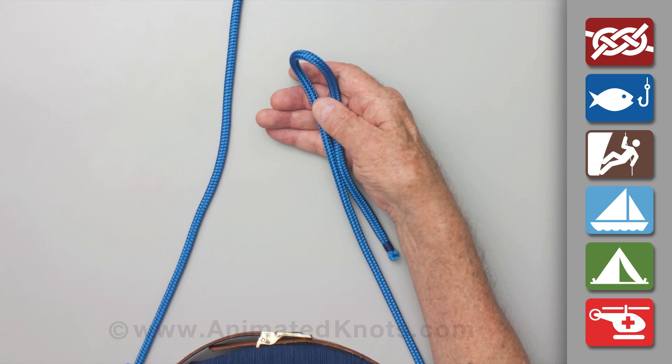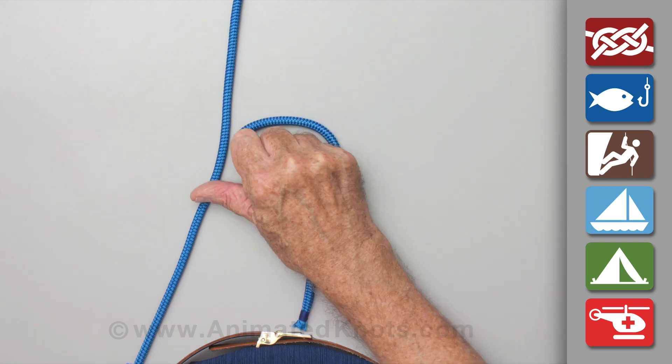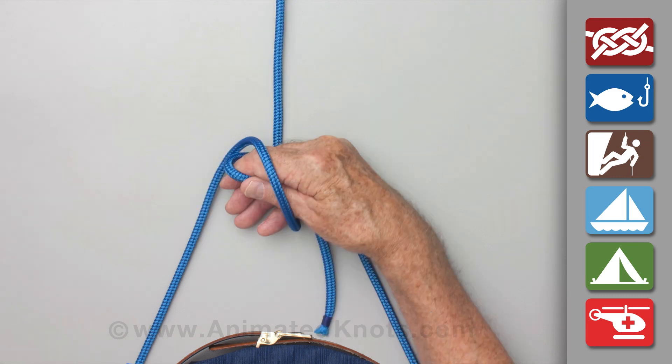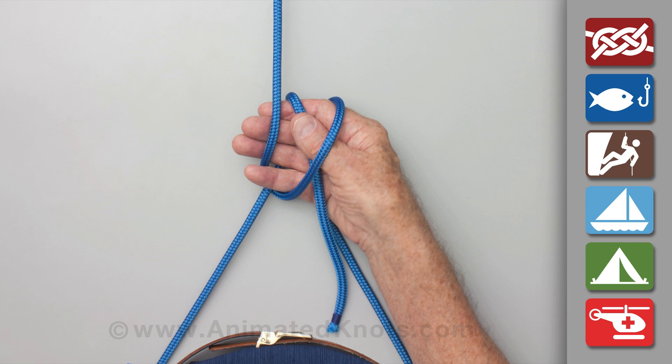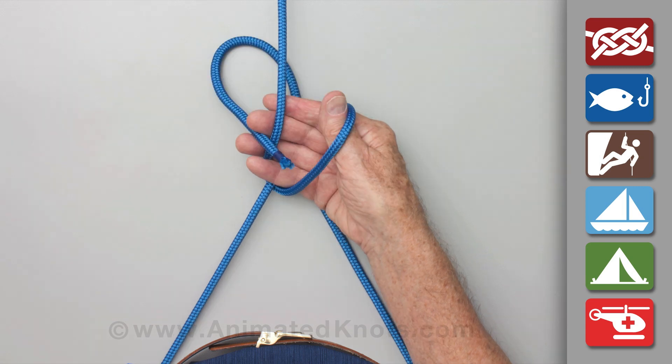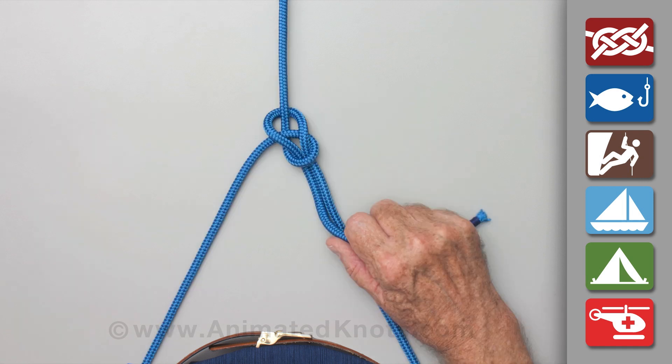With the rope passed around behind you, hold about half a meter of the short end in your hand. Use your thumb to hook a piece of the standing end and form this into a loop around your hand. Then use your fingers to pass the short end around the standing end and back into your hand, and withdraw your hand from the loop to form the bowline.